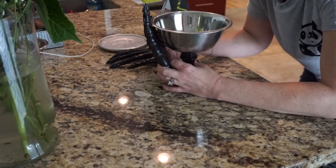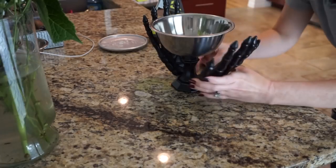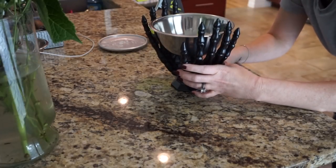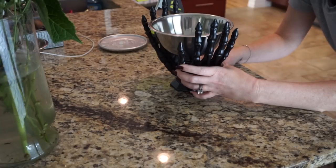I went ahead and did that to the other side as well. I put the glue on the bottom, stuck it on the base of the candlestick, and then added glue where the hands — or the fingers — meet the bowl again.